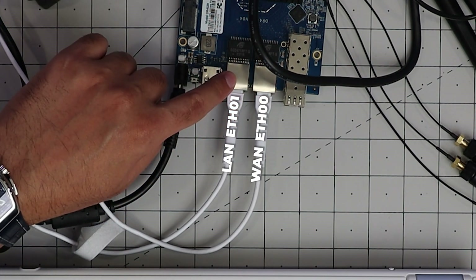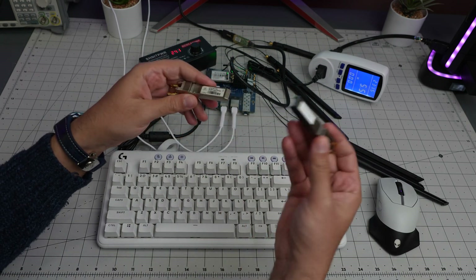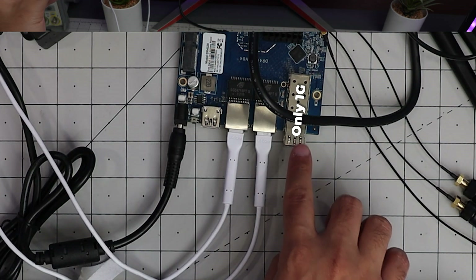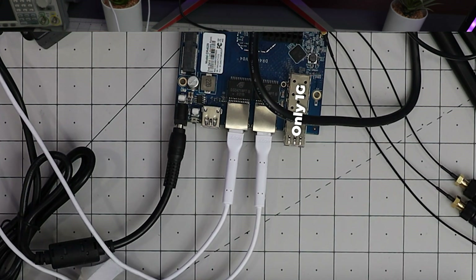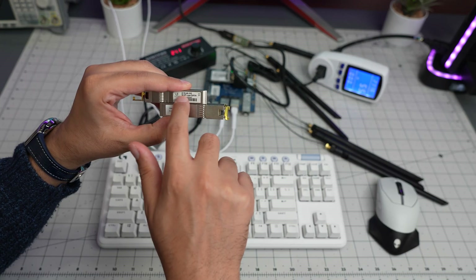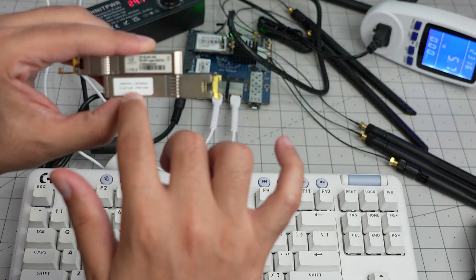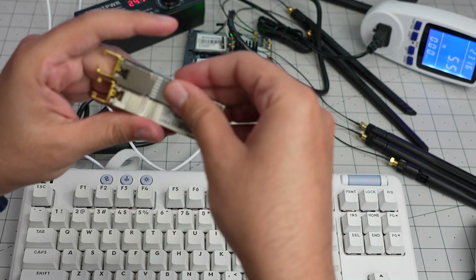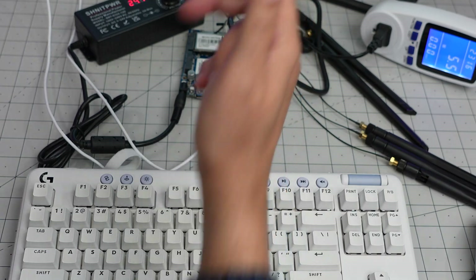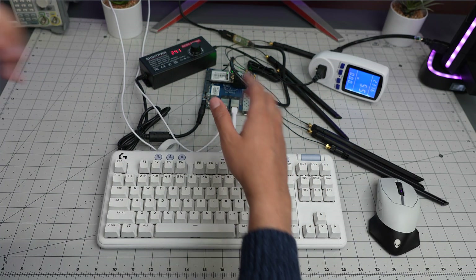I did not use the SFP port because unfortunately all my SFP modules are 10G, and this SFP fiber port is 1G-base — they are not compatible. The Ubiquiti one says 10G, the Enterra one also says 10G, so neither works. Because of that I had to disable the SFP and use the regular LAN port.